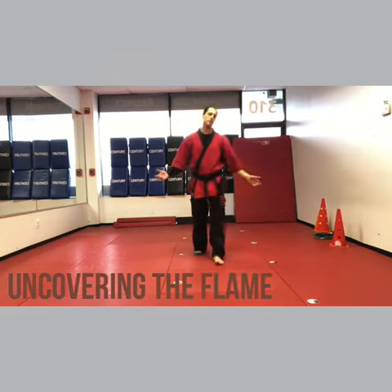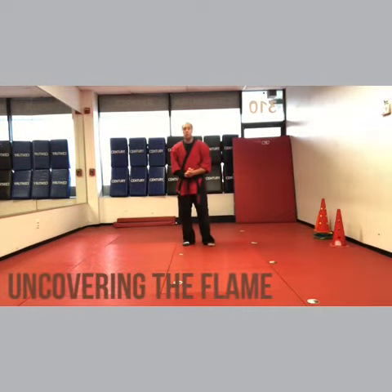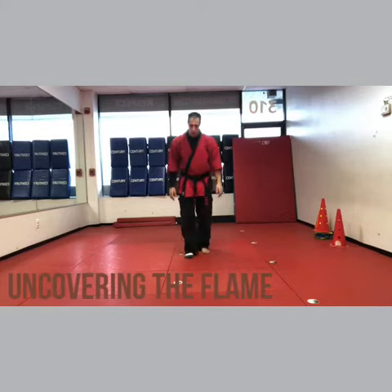Hey, I'm Sensei Matt Federico. Stay tuned and we're up to uncovering the flame. So here we go.